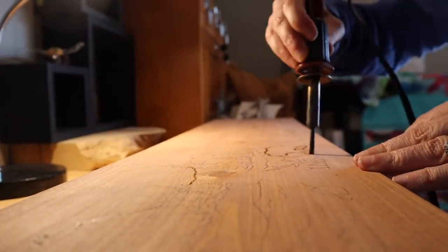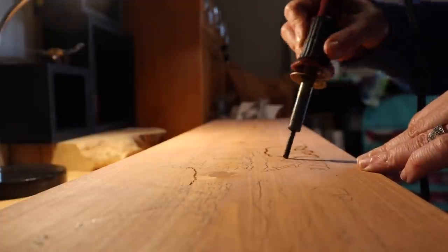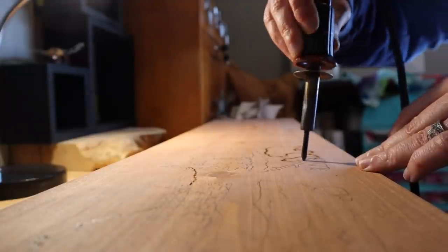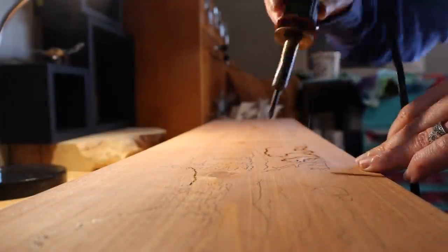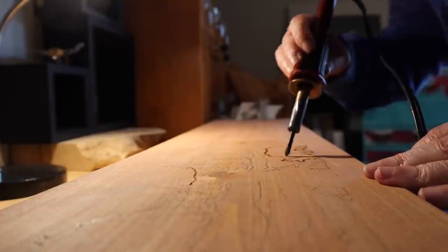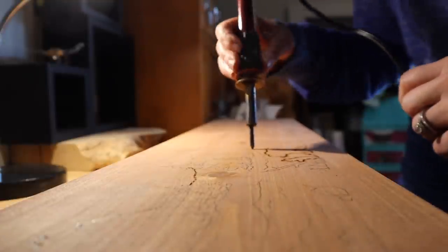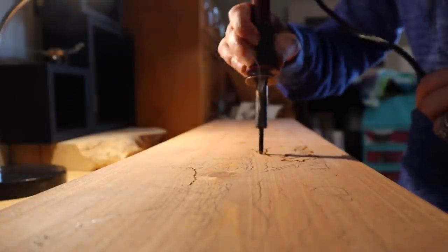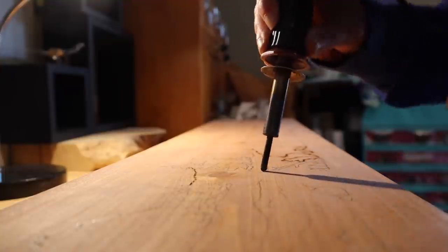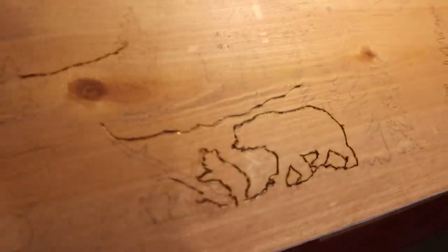Over the weekend I finished up the wood burning on our door headers for the inside closets and bathroom. This is sped up four times the speed — it's just not a fast process, that's why it's taken me three weeks to really finish the design. I'll show you the finished product at the end. You can trace the design but once you get all the shading in, the wood burning adds a lot of character.